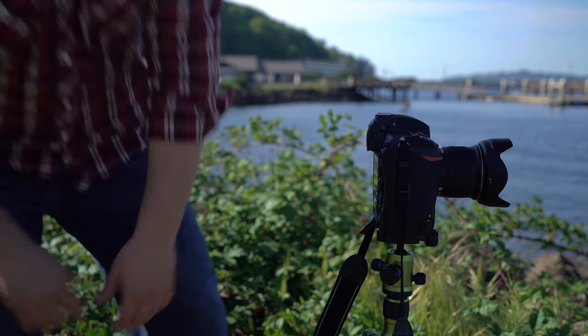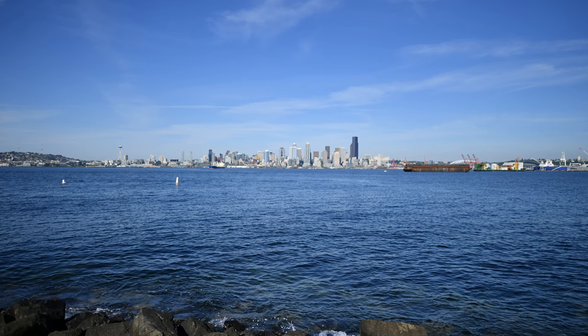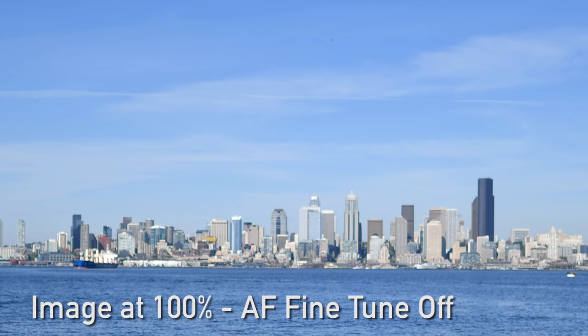It's best to run through the process several times to make sure that your result isn't an outlier. Compare adjustment values from several tries to make sure that your result is accurate. Now, with certain lenses and bodies in the past, we've seen different values when calibrating lenses depending on the subject distance. So it's best to calibrate at the focal length at which you most often shoot.